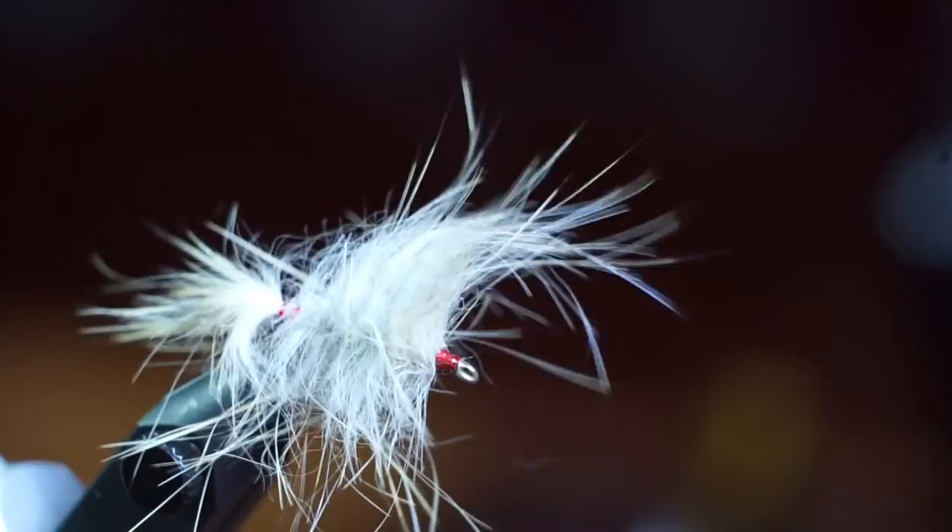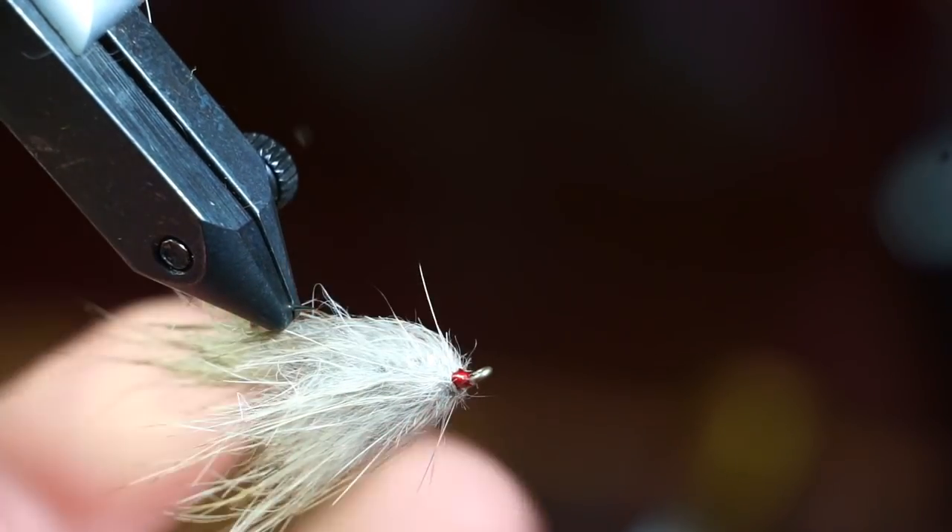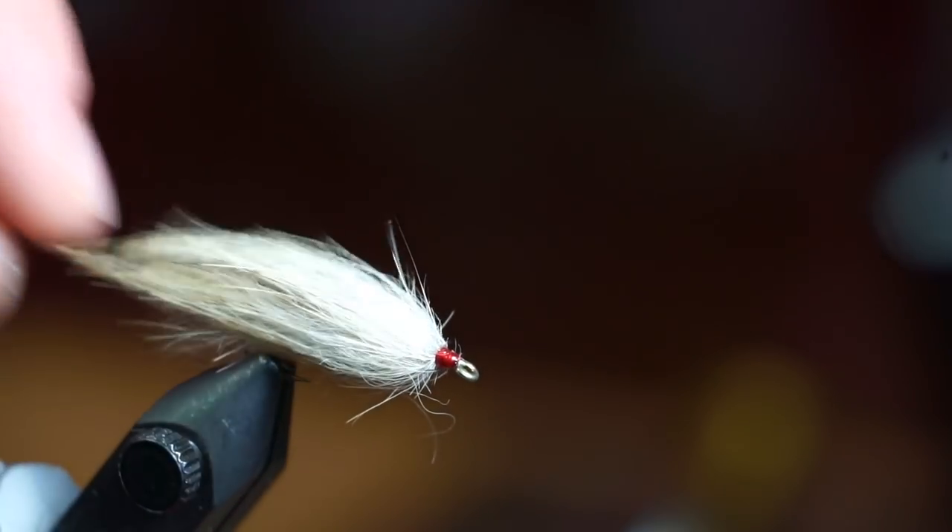Then use a toothbrush and comb the fibers forward, then rearward again. And there we have it — a light and easy to cast rabbit leech. Thanks for watching.